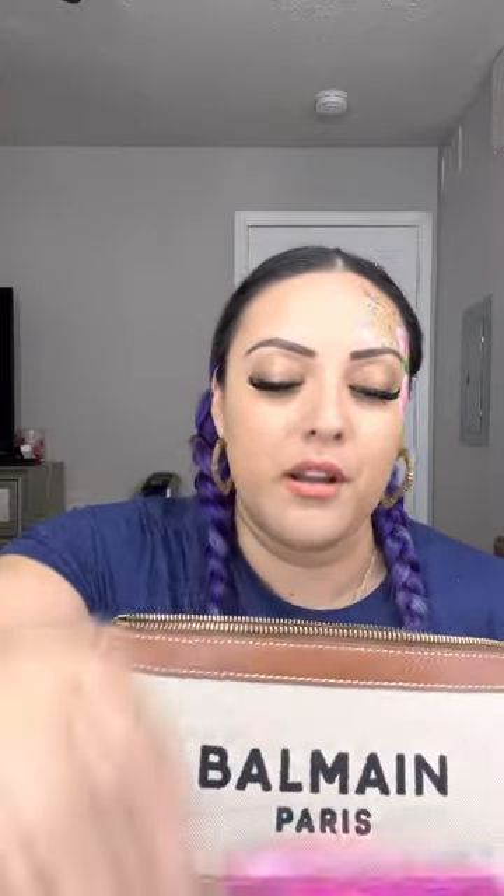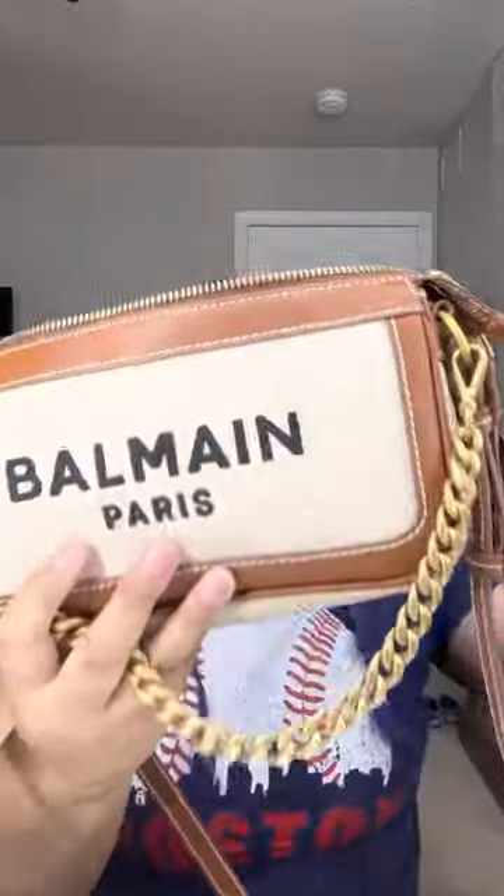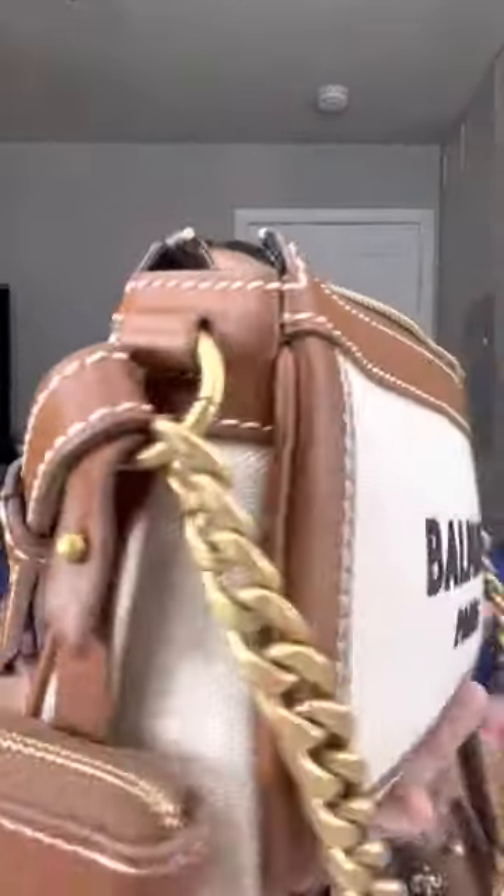You can fit a lot in this bag. And just to prove it to y'all, I'm going to put everything that I had in there back in — hand sanitizer, AirPods, lip gloss, lip balm, tampon, wipe. I'm recording on my phone so my phone isn't in there, but my phone does fit in there. It's absolutely amazing. Stunning.